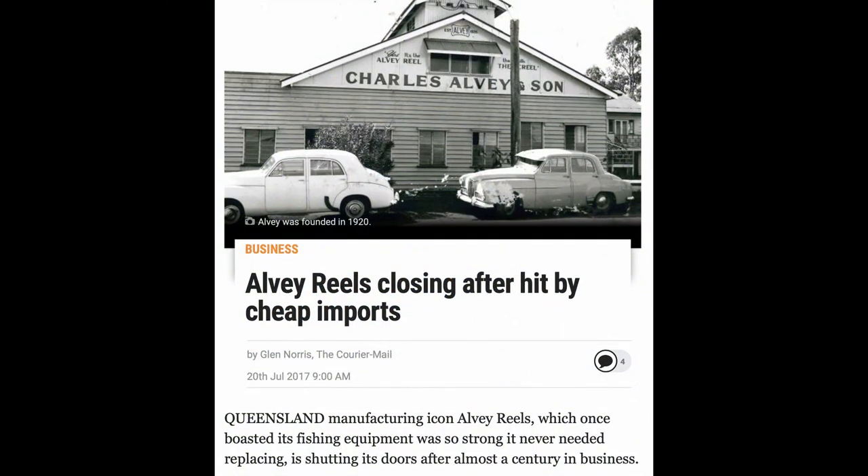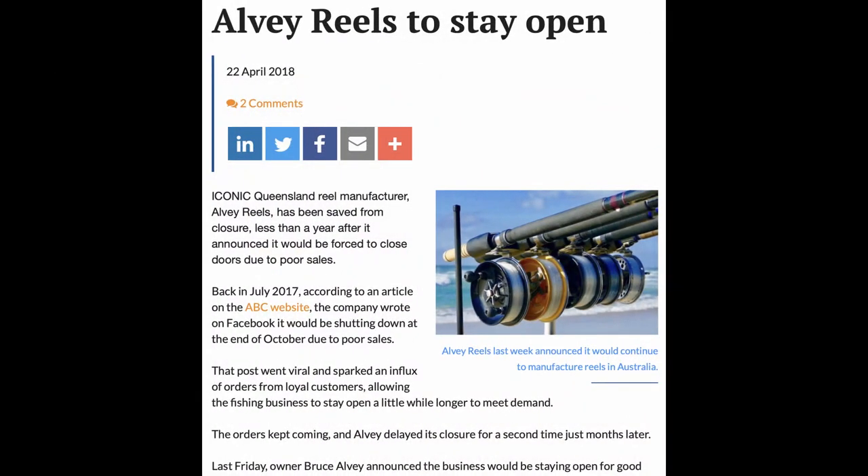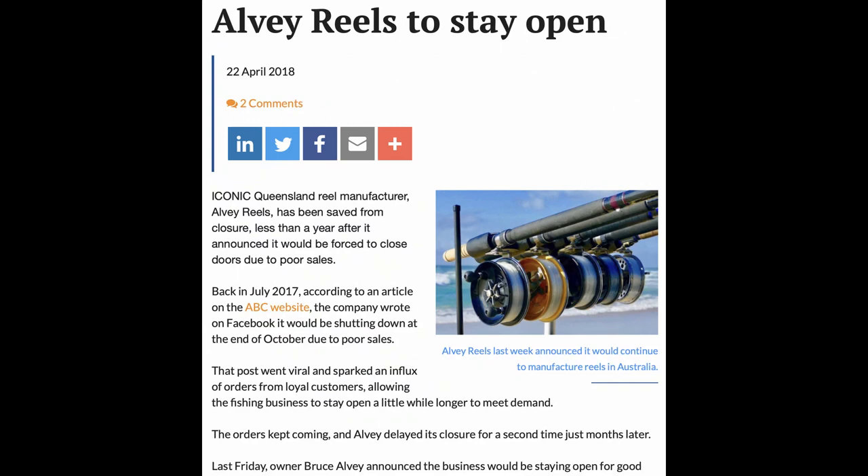Unfortunately, making such a long-lasting product isn't great for business, and Alvey almost closed back in 2017. Thankfully, a groundswell of support saved the iconic Australian company, and they are now selling internationally, including in the US.